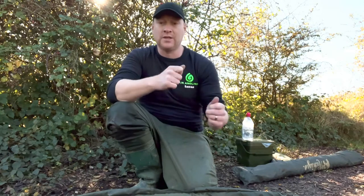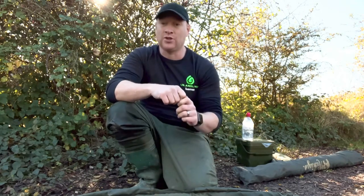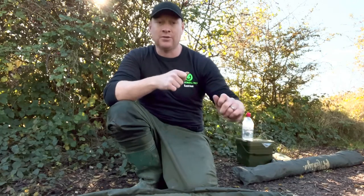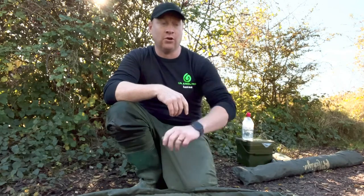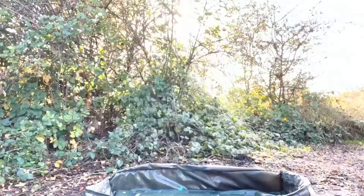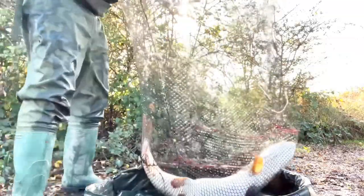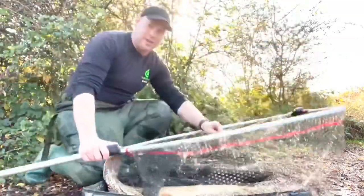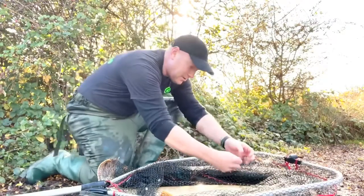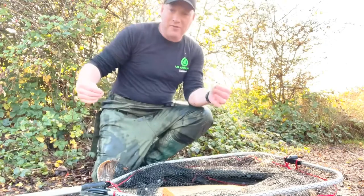Just before I take the fish out of the water, you'll see it's not connected to my line anymore. I've used the snap-off lever to literally take the line out so it's not connected to my rod, so I can put my rod away and I've got plenty of space to handle the fish, just to make sure the fish doesn't get damaged in any way. Okay then guys, let's see what we're dealing with here.